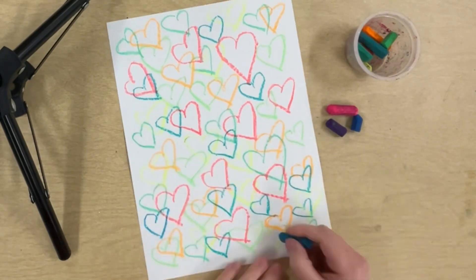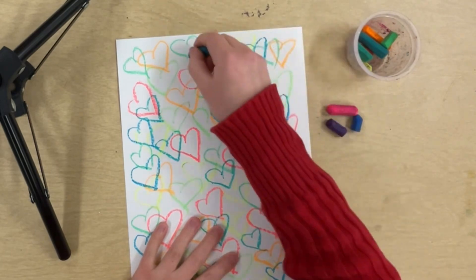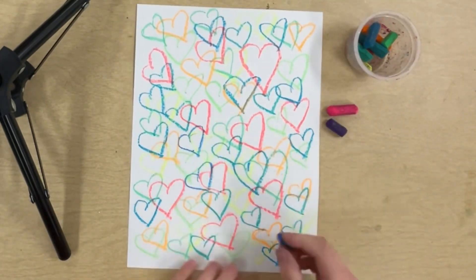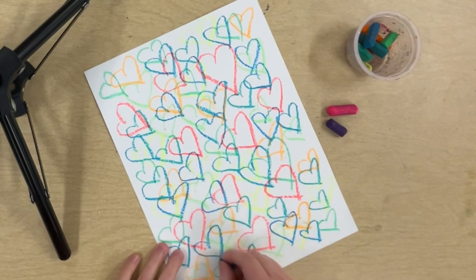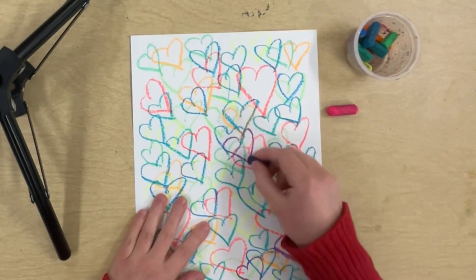So you really have to think when you're doing this. You have to count to 10 every time, drawing 10 hearts with each color, and then putting it back in the cup when you're done. Now my hearts are really starting to overlap and it looks pretty cool — it's like the art of Jay Goldcrown.